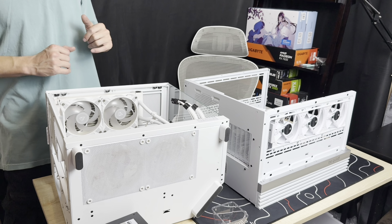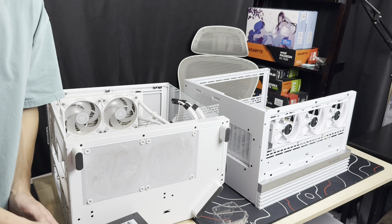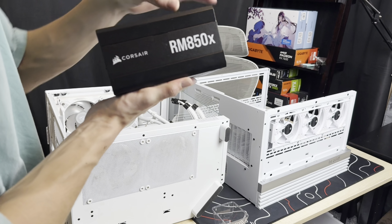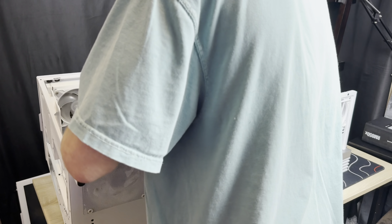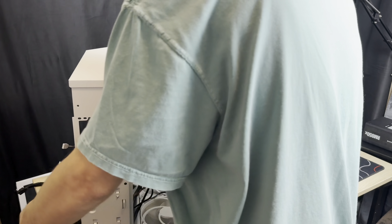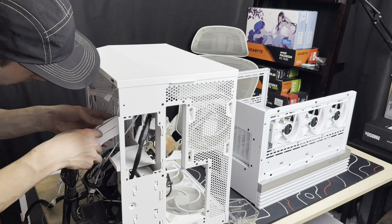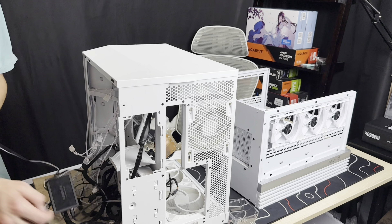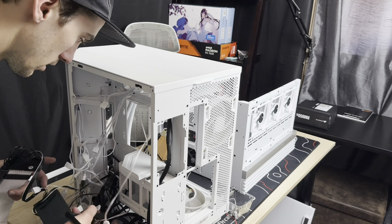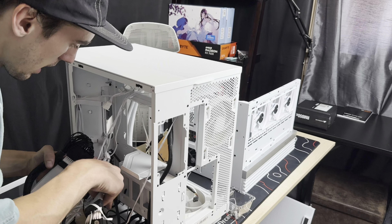We're also going to be taking all the power supply cables from this old build and setting them with our 850 watt Corsair PSU. We're going to get rocking and rolling back on the build. Definitely got to clean this PC though, because like I said it's going to my sister. She's got a very old ugly looking PC case and this thing has a ton of fans, so I think it's going to be pretty beast. It is messy back here.